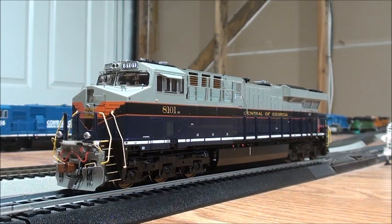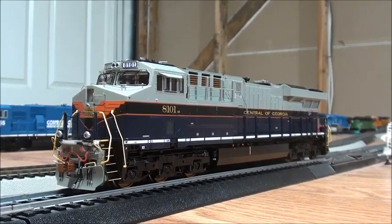I hope you guys enjoyed this review of the third run of the ES44AC. I'll also leave a run-by of 8101 in action. Thank you all for watching, and I'll see you guys next time. Have a good day, everybody. Bye.